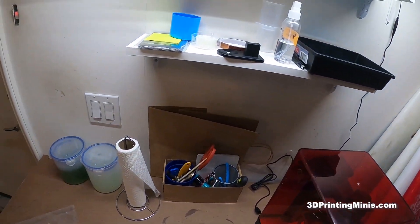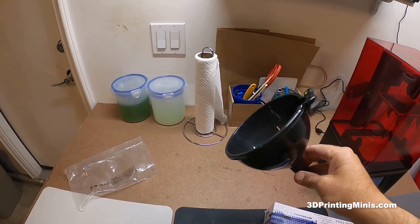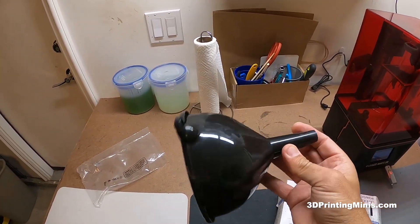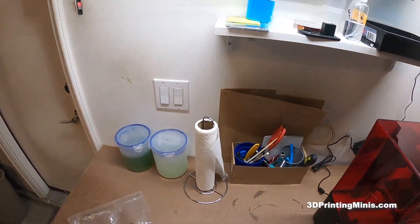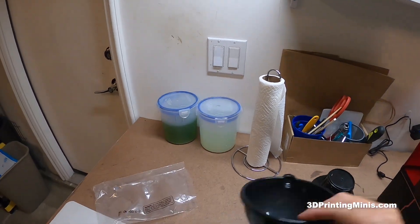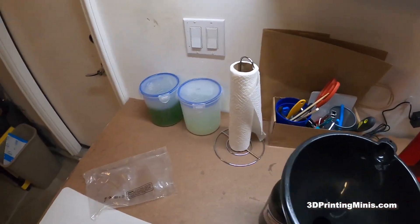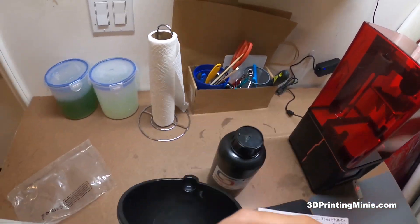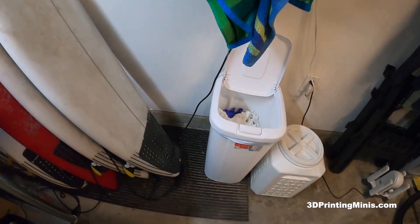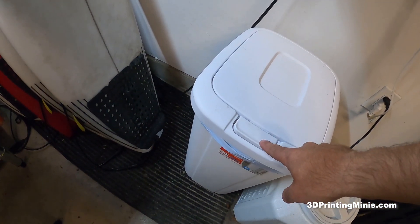Instead, I went to the dollar store and got a four-pack of siphons for a dollar. This is the one I stuck with — the other three weren't as good, too big or too small. This is the Goldilocks one. I get my resin, put it in there, put that filter in it, and you can drain your resin right back into the bottle. Then you just throw the filter away. I've got a covered trash can here that I can lock so my dog hopefully doesn't get into it.